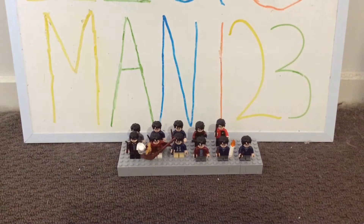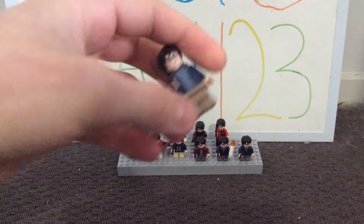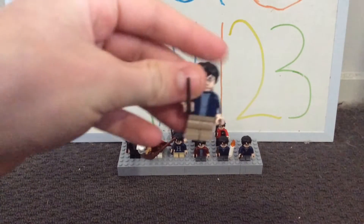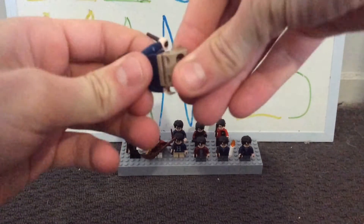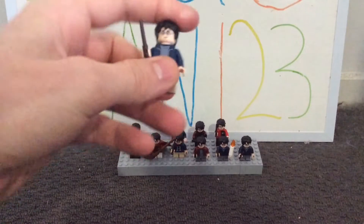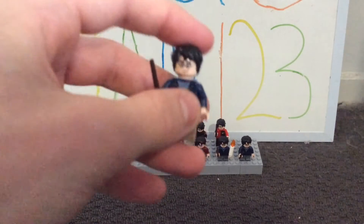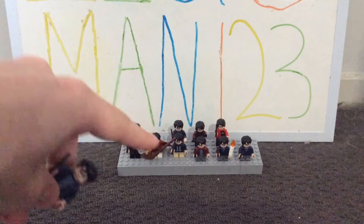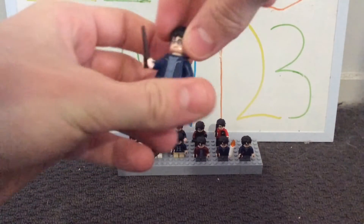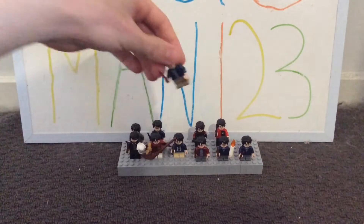Now we move into the Prisoner of Azkaban. One of the main differences with this Harry is actually the short legs that can bend — they are a little taller compared to the non-bending short legs, by maybe like a plate or something. These are really awesome because you can actually sit Harry down. His torso is a really nice design with the printing and detailing on it, and his hair and face expression are the exact same as all the previous Harry's. He does have the disappointed expression. The next Harry Potter is the exact same as this one.